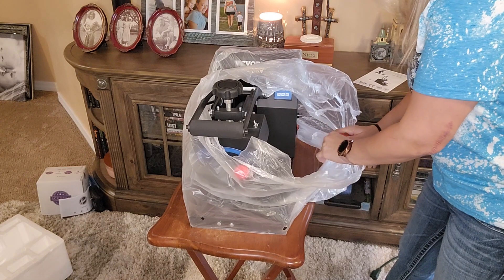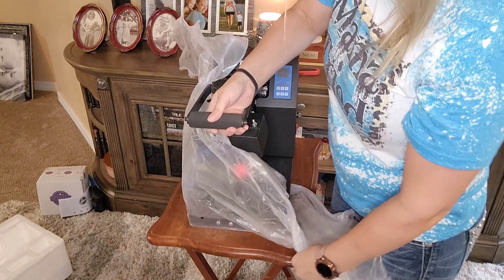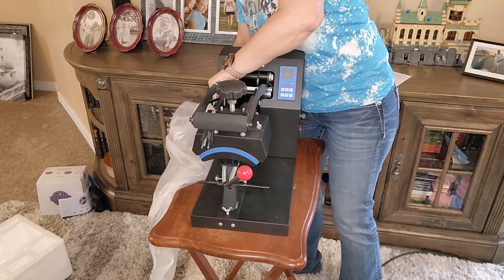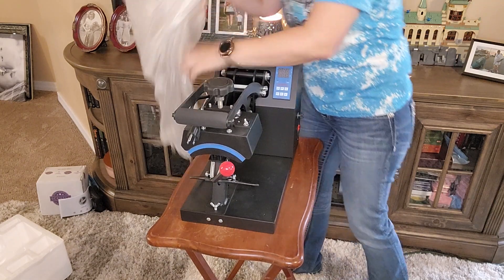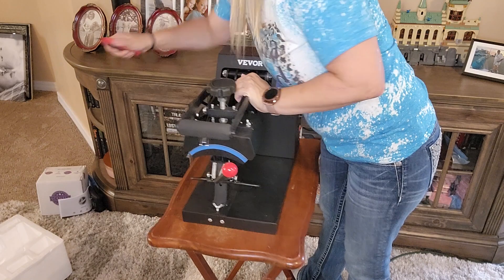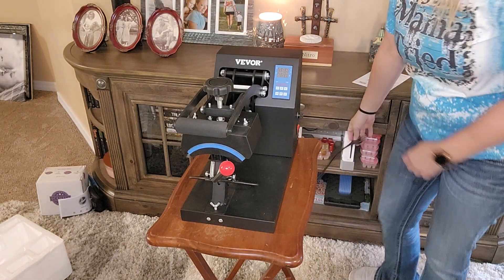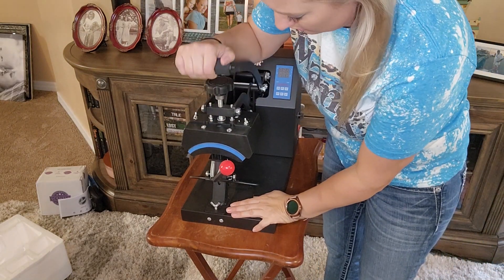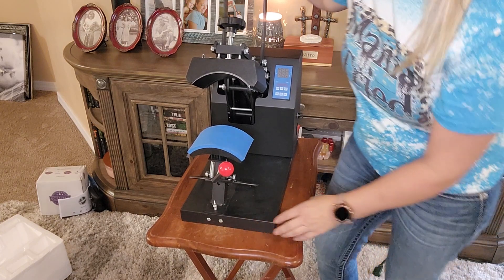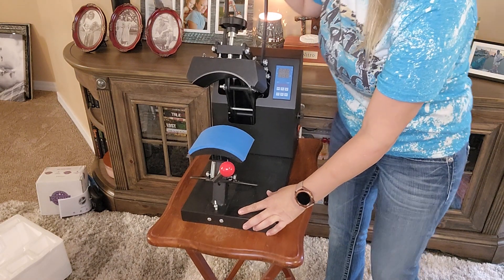The bag opens on the bottom but it's kind of sitting on it, so we're just going to cut this bag — be careful when you use a razor blade, don't cut yourself. This is really sturdy, I like it. We've got the plug here, so I guess we're gonna learn together. I'm not real sure what this piece does; I'm gonna have to read the instructions. But that's pretty impressive — very cool.